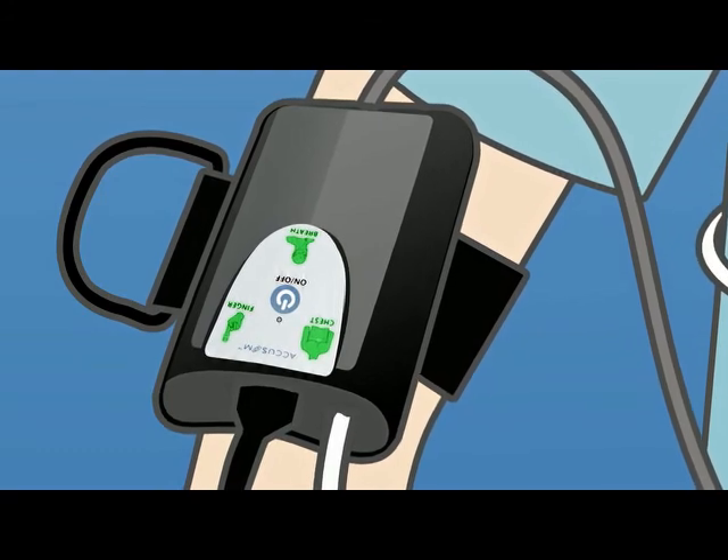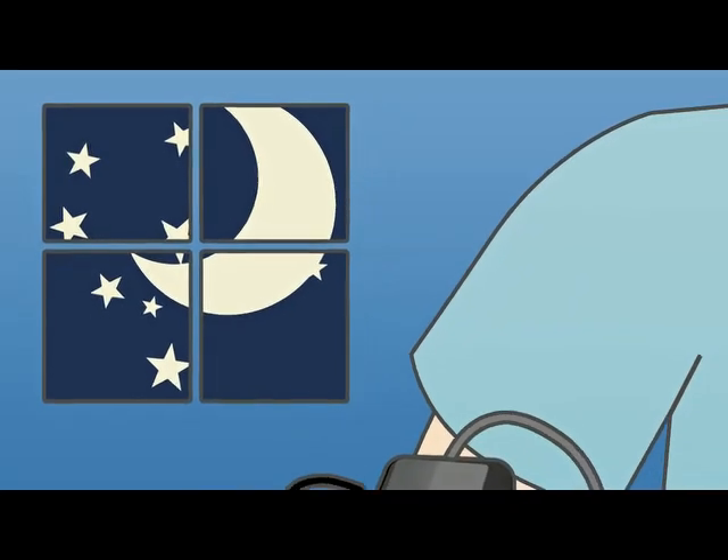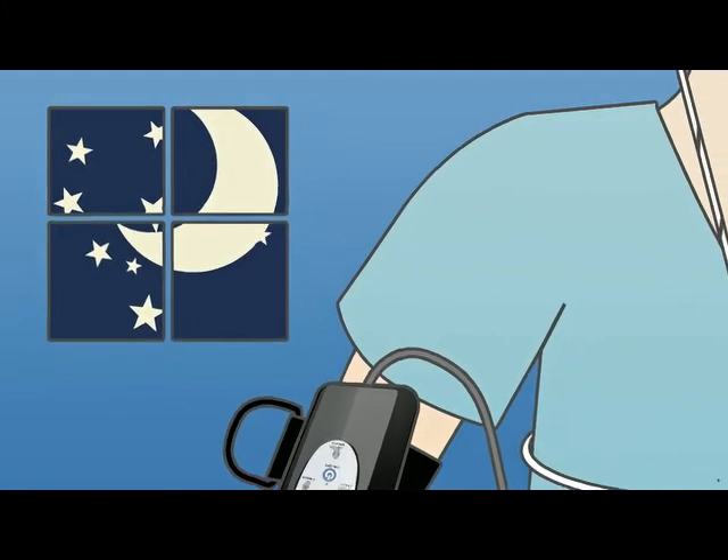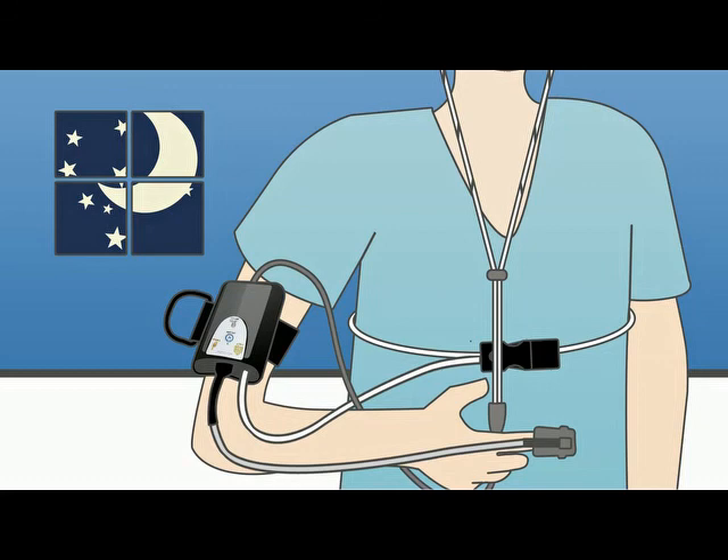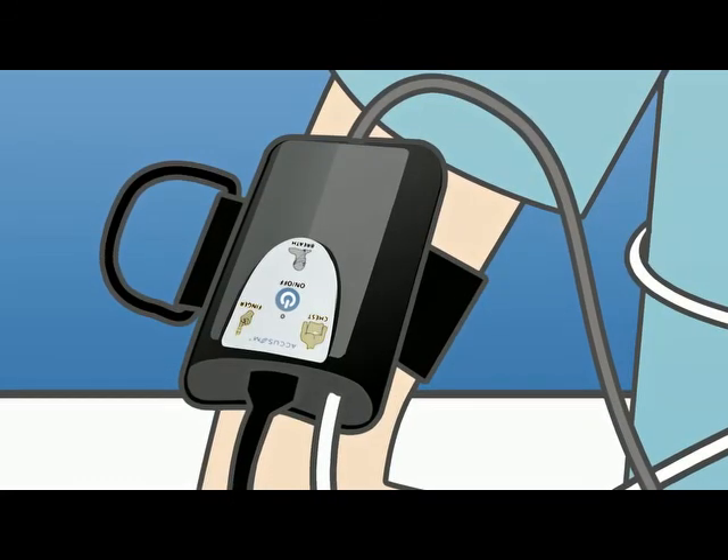If you need to get up at night, just leave the sensors in place. If there's a problem with a sensor at any point during the night, the Accusom will announce 'check sensor' and the sensors needing attention will flash a yellow light on the device.